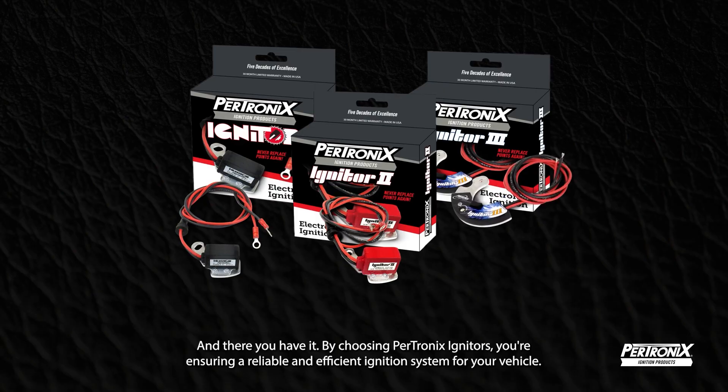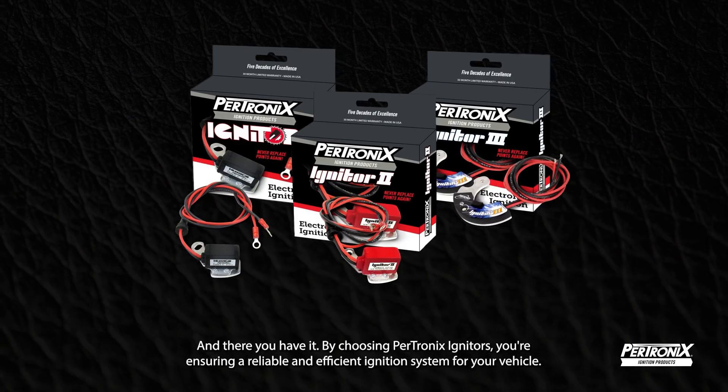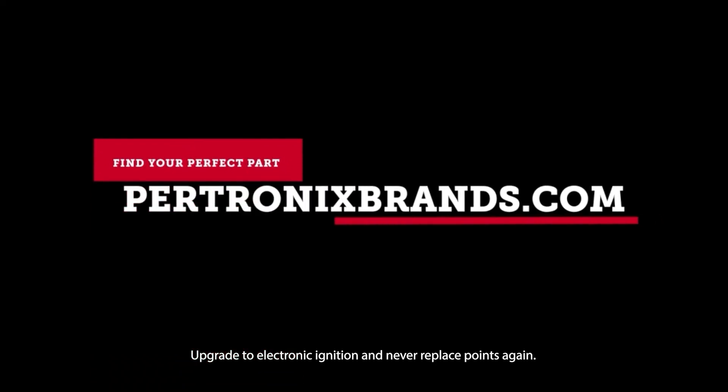By choosing Pertronix Igniters, you're ensuring a reliable and efficient ignition system for your vehicle. Upgrade to electronic ignition and never replace points again.